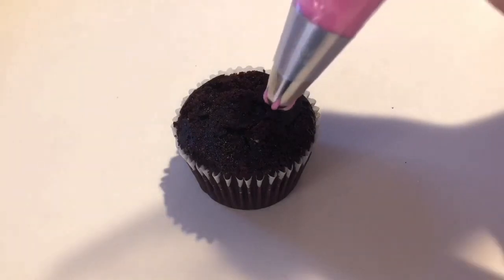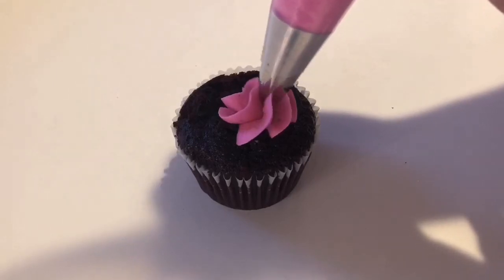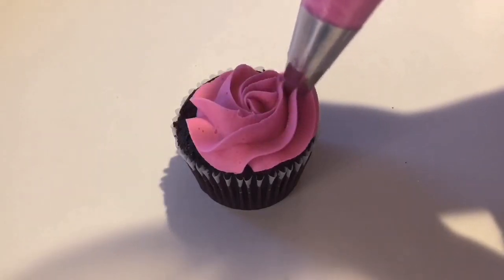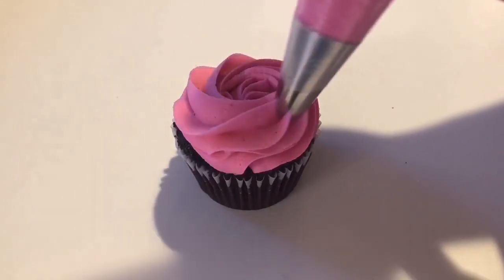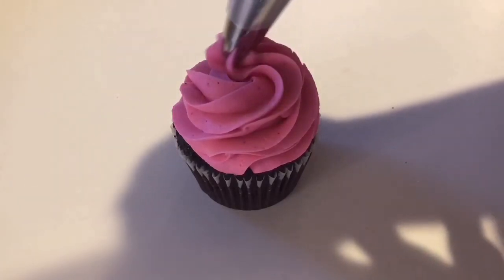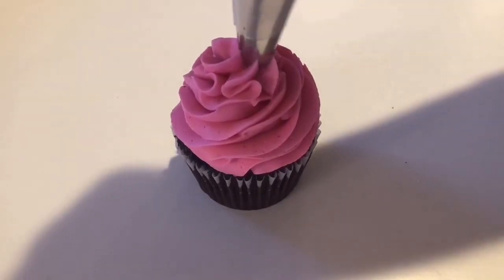Here's the technique in slow motion: hold your bag straight up and down, start applying light pressure, and slowly move your frosting out in a spiral motion until you get to the edge of the cupcake. Then slowly spiral inward, and when you get to the top, stop putting pressure on the frosting right at the middle and slowly pull up.